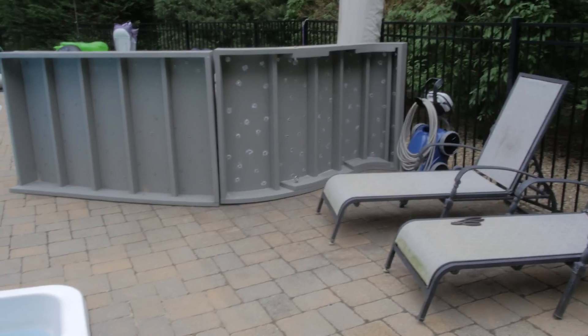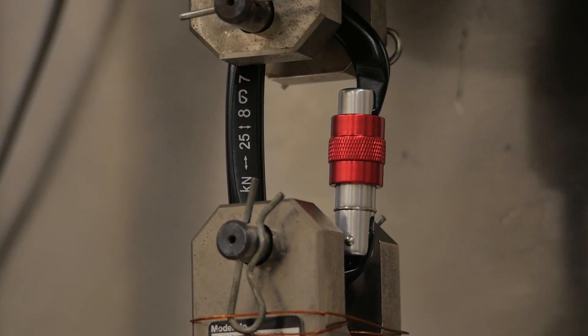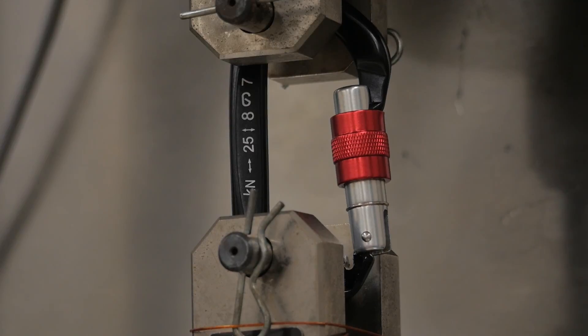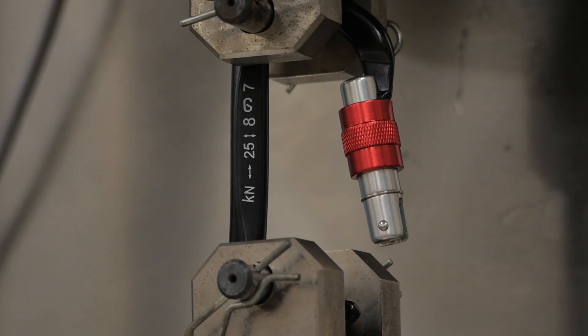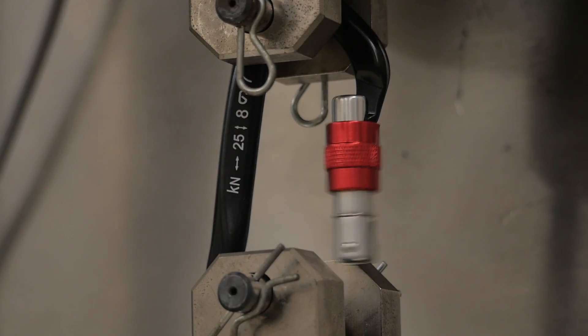The wall is pretty much done, and so is the whole footing. Next video we're going to be putting it in place, so stay tuned for that. We'll see you next time.